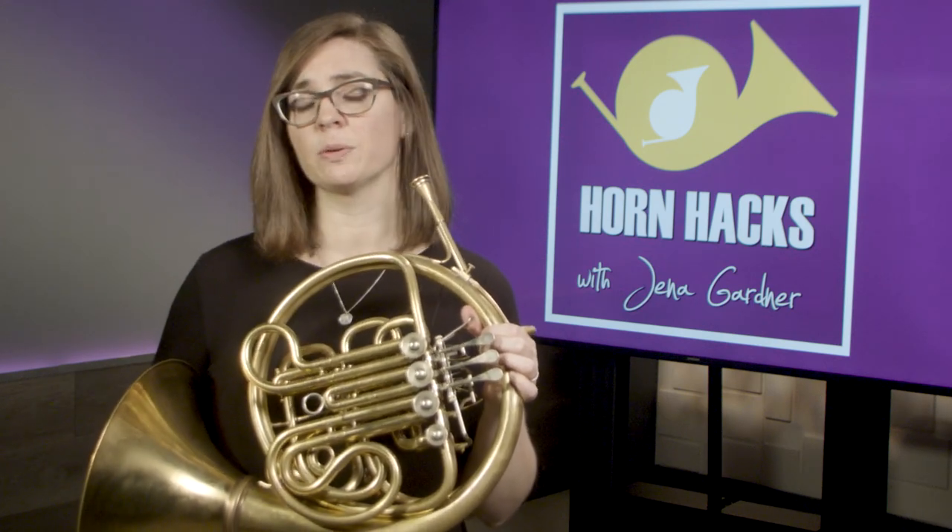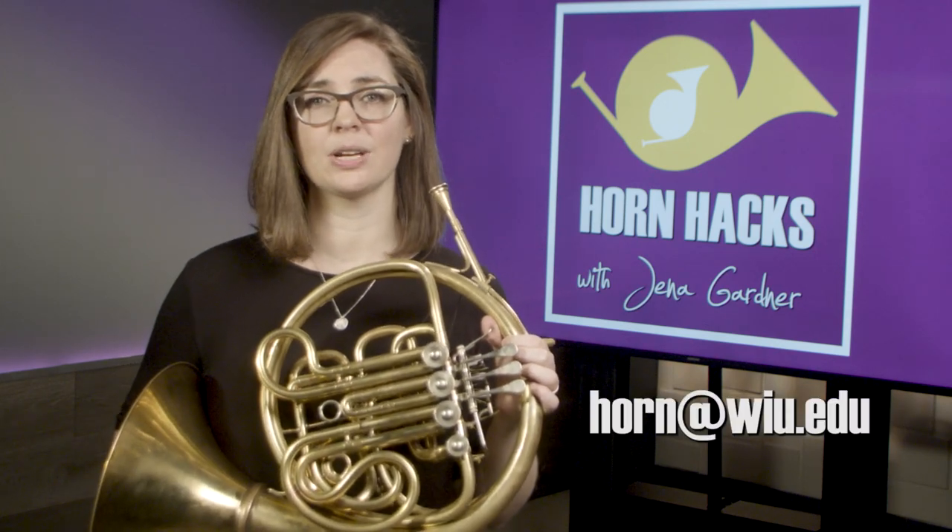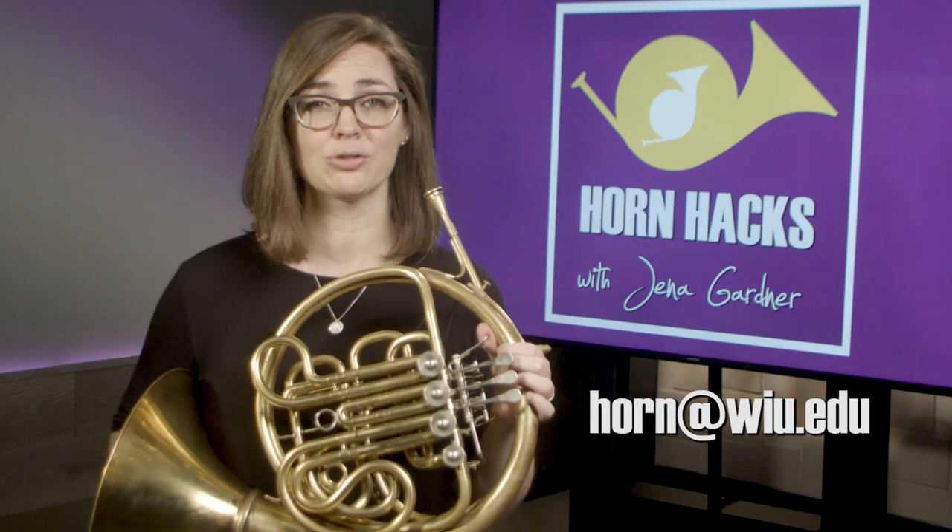Many students who switch from trumpet need to pay extra special attention to this placement. If you've already been playing for a while and you're struggling with your embouchure, please reach out to me at horn@wiu.edu before making any major changes.